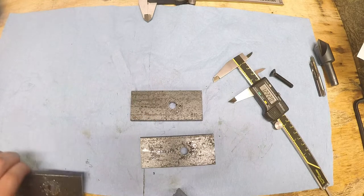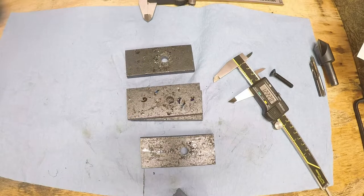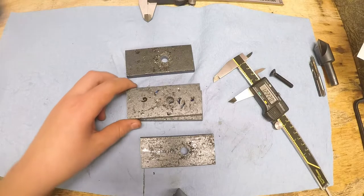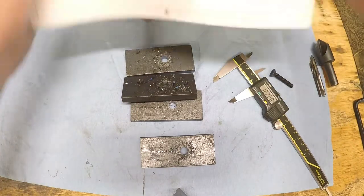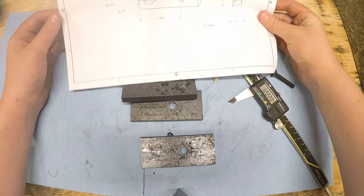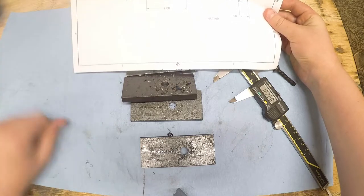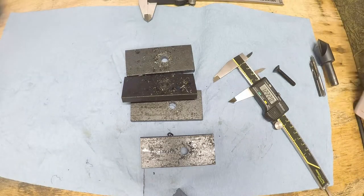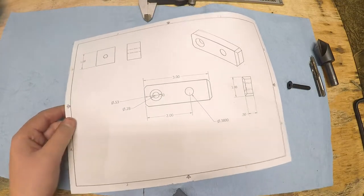While I went to the bathroom, the other parts ended up finishing themselves — just kidding. The only reason that would work is because I have a manual machine. If you had a CNC machine, that's never going to work. CNC is way better — manual machines are really, really fun. So unfortunately, on my drawing I forgot to put the distance from this face to that hole. Luckily, I made this drawing in a one-to-one fashion so I can measure that with my calipers.